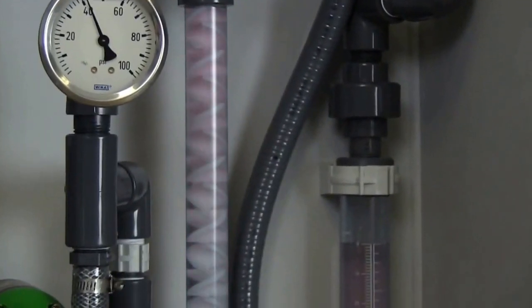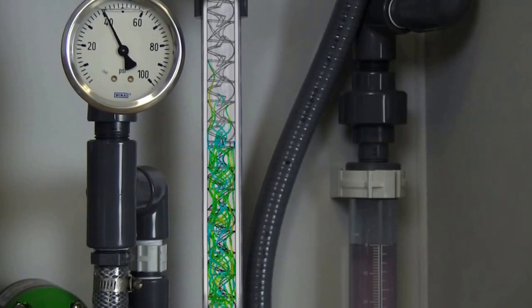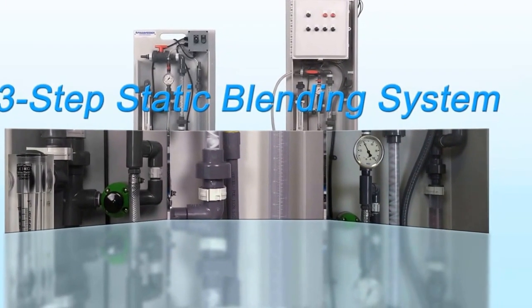Step 3: The multi-vein disruptive flow static mixing chamber provides final agitation for a complete makedown, preventing over-processing of the polymer chains. Throughout the process, the robust design consistently blends the polymer without shearing the chains.